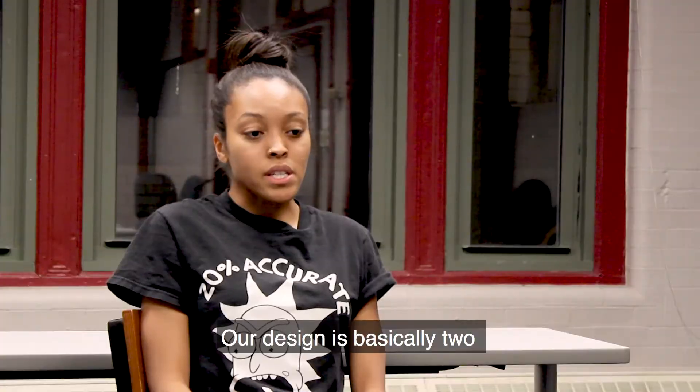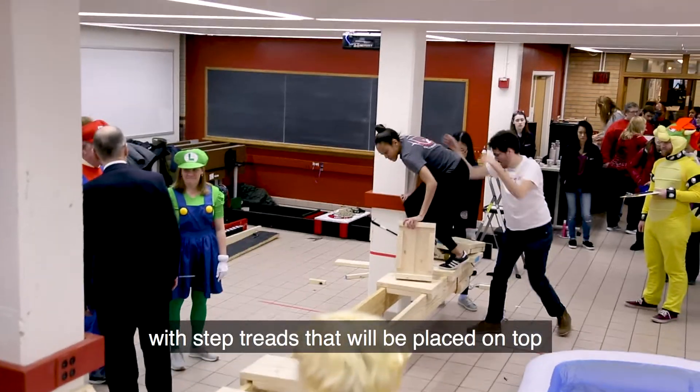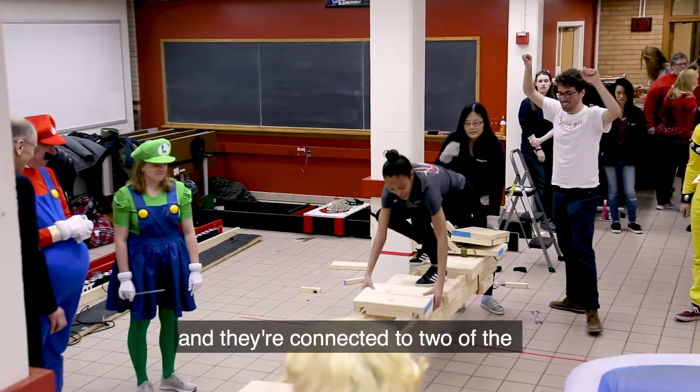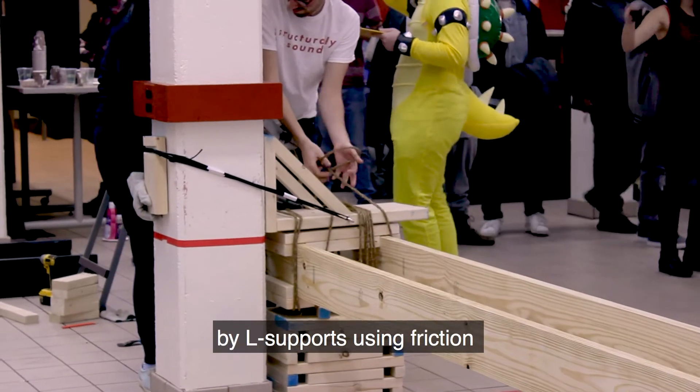Our design consists of basically two 2x8x16 foot beams with step treads placed on top to allow safe passage. They are connected to two columns in cantilever by L-supports using friction.